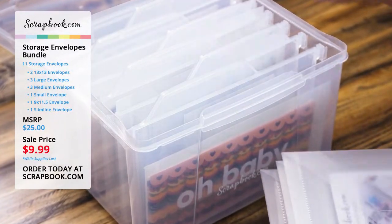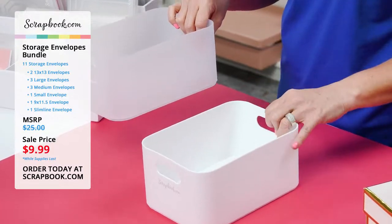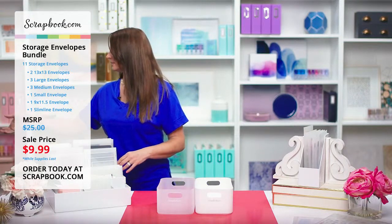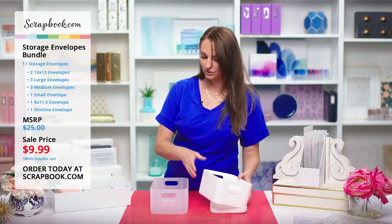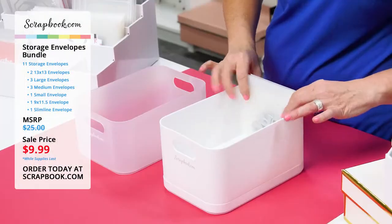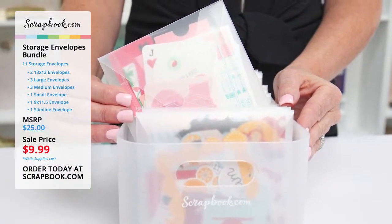We also have our frost and white storage bins — they do come with lids, but if you want to store your envelopes in here, you can put the lid on the bottom, which props it up just a little bit. Then you can store all of your small size envelopes inside of these storage bins and have everything organized. It's a great option to hold all of the small size storage envelopes.